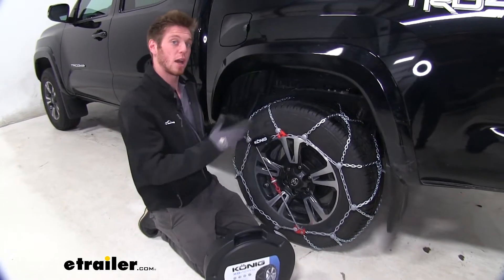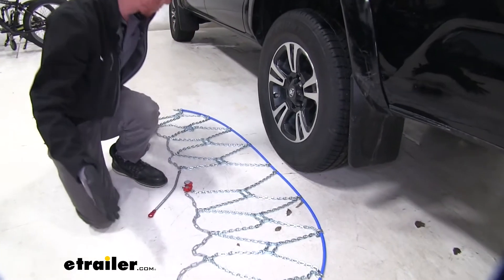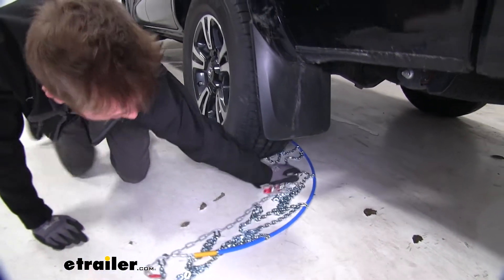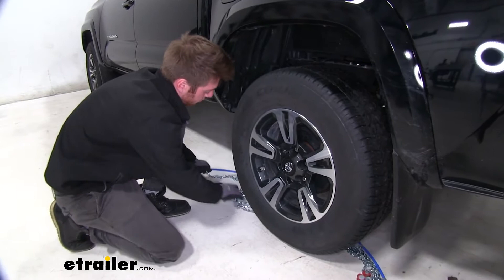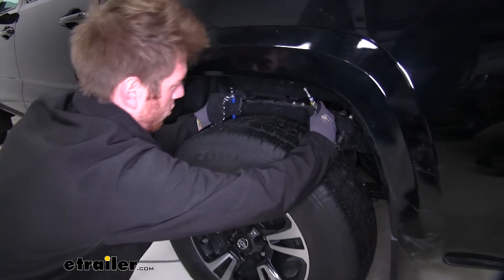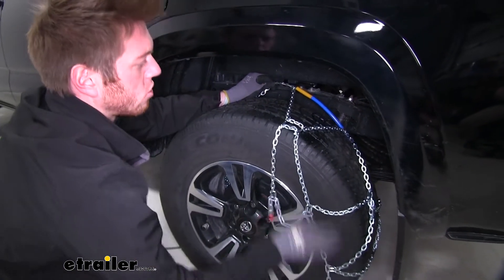But let's just go ahead and show you guys how easy it is to install these. The first thing you want to do is just lay out your chains and make sure there's no kinks in our links or anything like that. If everything seems to be in order, we can go ahead and actually just feed one side of our chains behind our tire until we can grab it on the other side. Now what we want to do is take the blue portion of our cables and go inside our wheel well and make that connection. And while we're back here, might as well get our chains draped over the tire.